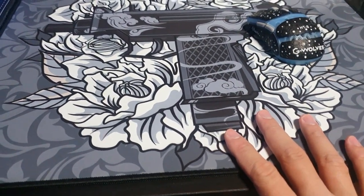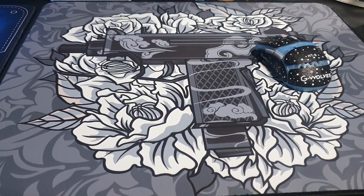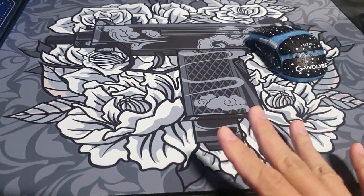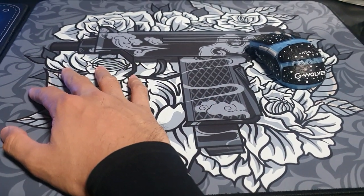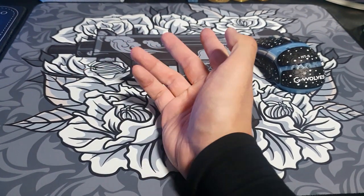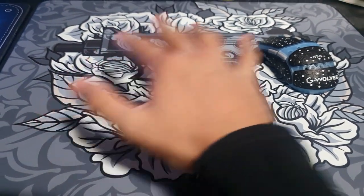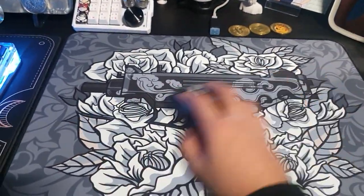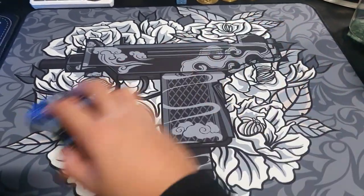The speed of this mousepad is definitely slower than Hien — Hien is definitely faster. I was using Hien for about two months and I really liked it, but it is fast, smooth, and rough, and the control is great. However, I wanted a bit more control with that kind of smoothness and speed. This Puru Plus is smooth, fast, but has more control — exactly what I wanted.